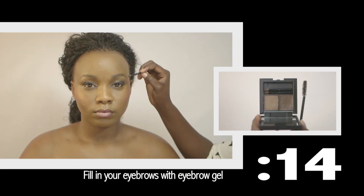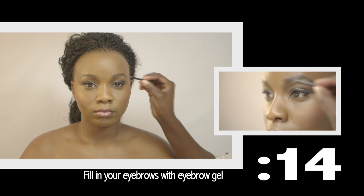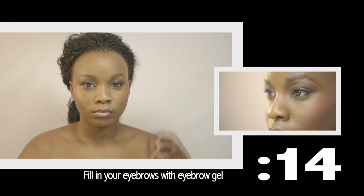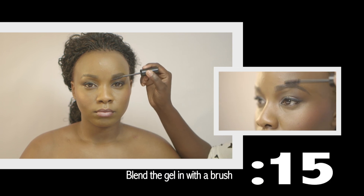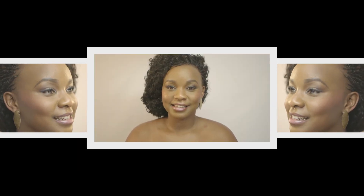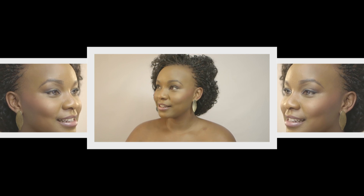For the eyebrows, you will take your eyebrow gel and fill in your eyebrows. Define the shape more as you continue. Brush the brows with your eyebrow brush to blend the gel in well with your eyebrows. And there you have it, a perfectly simple blushing bride look.